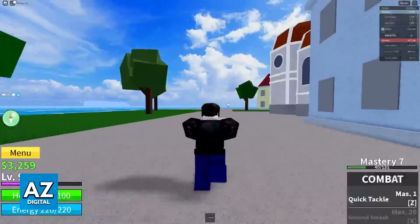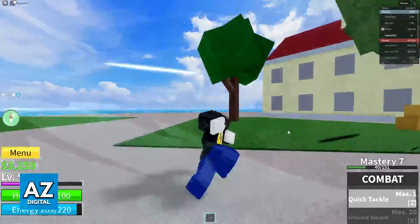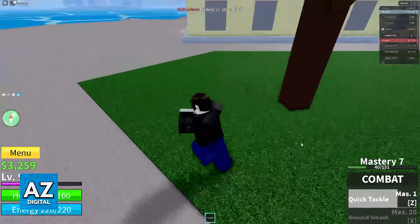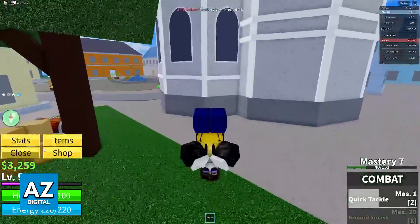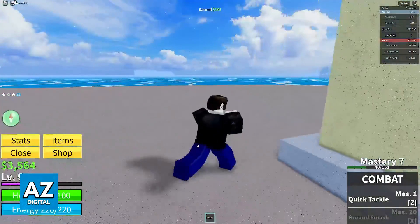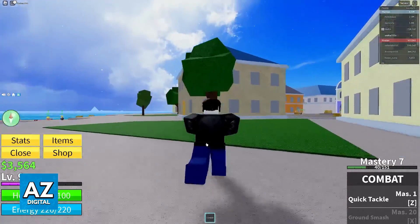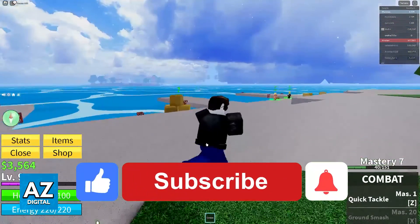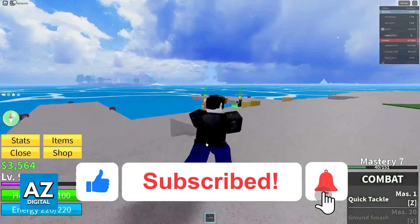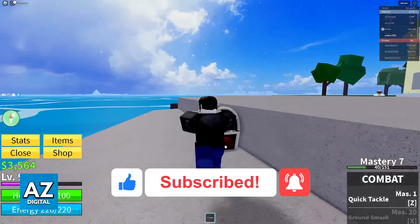I'm not going to go too much in depth about them, but as you can see, I can press 1 to access the combat tab and then Z to use my quick tackle, X to use the ground smash, and all of the key binds will be available for you to explore. If you need additional help, I recommend visiting the wiki for the game. I hope I was able to help you on how to play BloxFruits on an Xbox with a keyboard and mouse. If this video helped you, please be sure to leave a like and subscribe for more very easy tips. Thank you for watching.